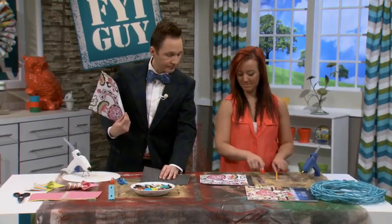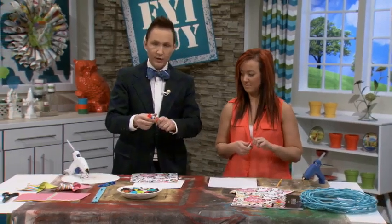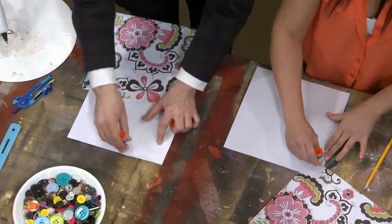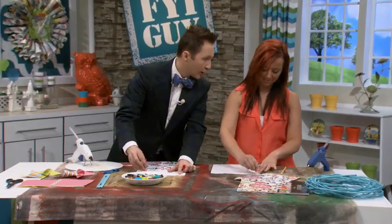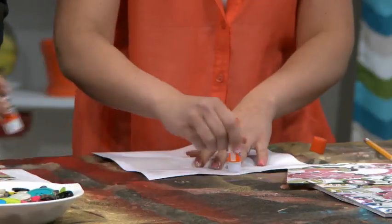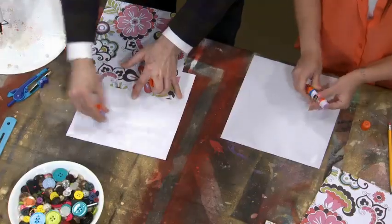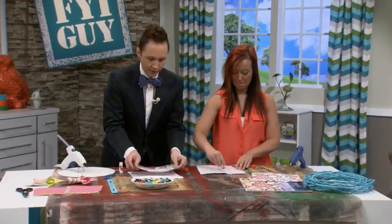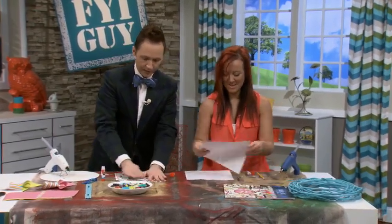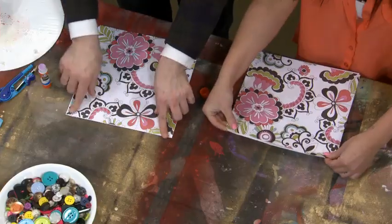Take your polka dot one and flip it over. Get your glue stick and we're going to glue the back of this polka dot paper. Make sure when you're doing pinwheels you get the corners really good. Do half the sheet first, then put your paper right on top of it. I find it's easier to work with and it doesn't dry as fast when the paper is down in place.